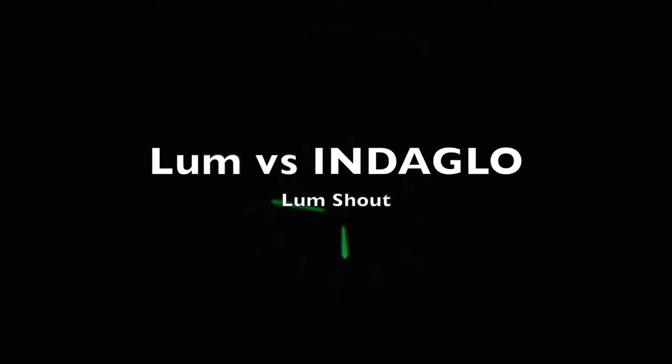Here's a loom shot to give you a comparison of the loom on the hour and minute hands versus the Indiglo. Indiglo does a phenomenal job at making all the indices and hour markers pop off the dial when you engage it. Some people hate it, some people love it — in my opinion, I don't mind it.